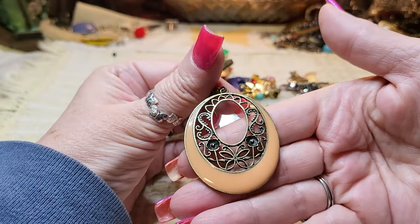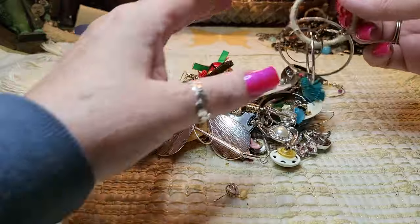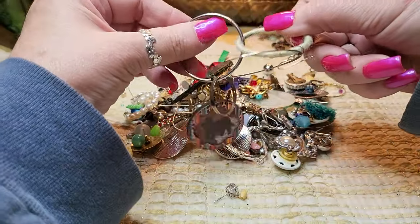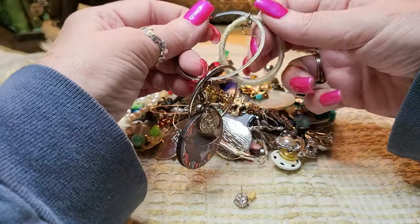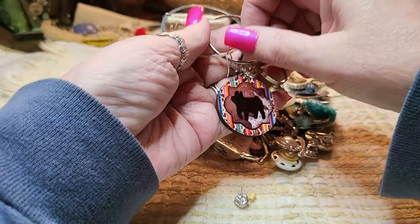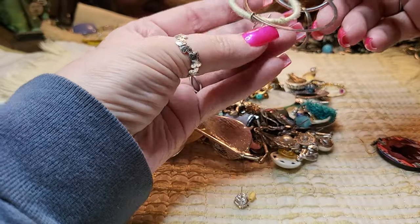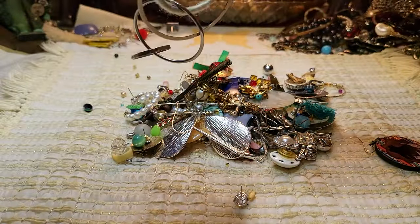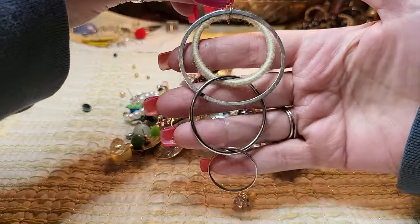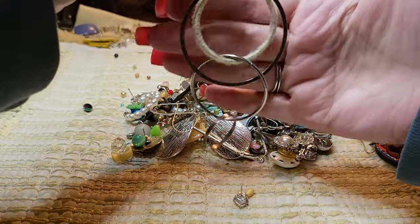This is enamel and brass — unless I see a name I'm not going to mention it. Wait a minute. These earrings are — this is one earring. Look at that one! That's interesting, huh? Very interesting.